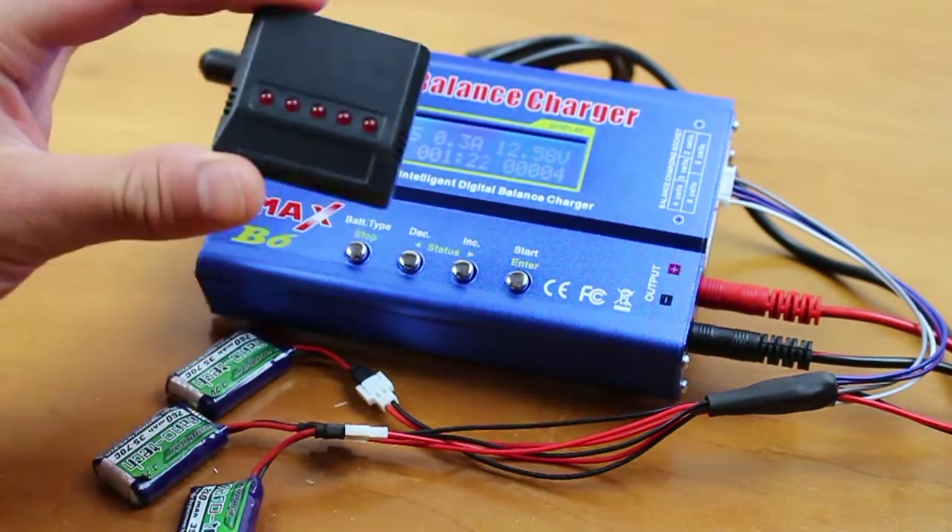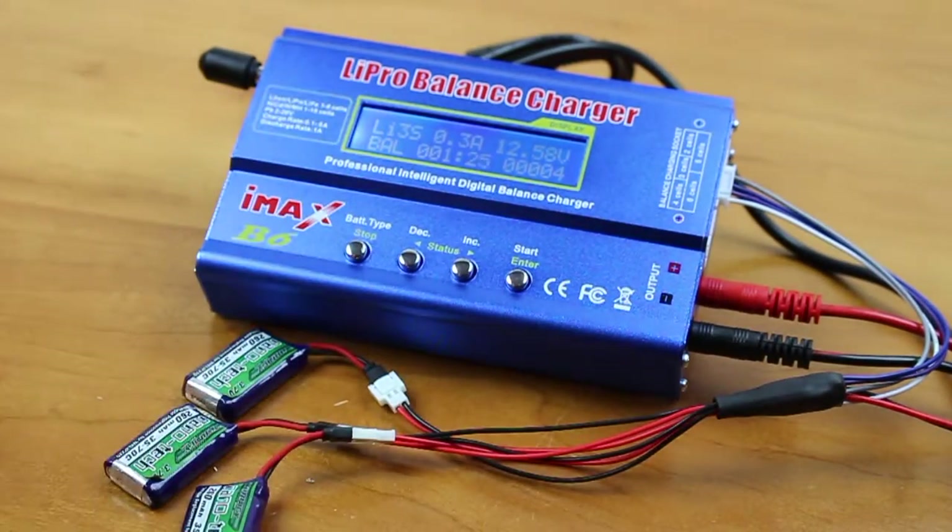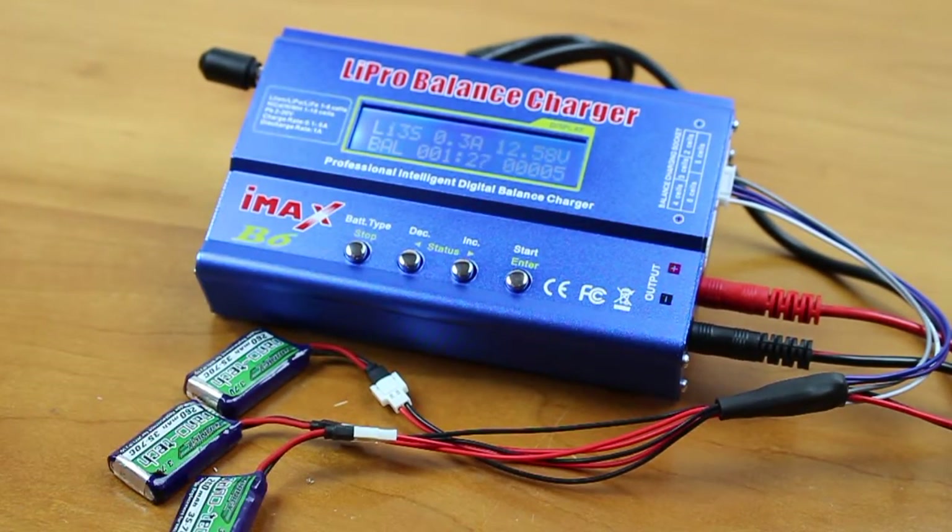So don't use these — these are bad. Instead, use this thing on a balanced charger. This will ensure that all your batteries are charged to a hundred percent and that you don't have any half-charged batteries when you go to fly your microquads. So let's get started.